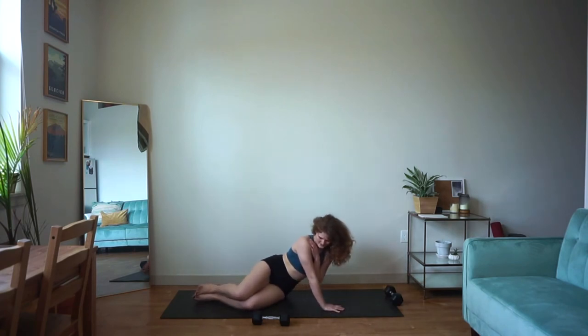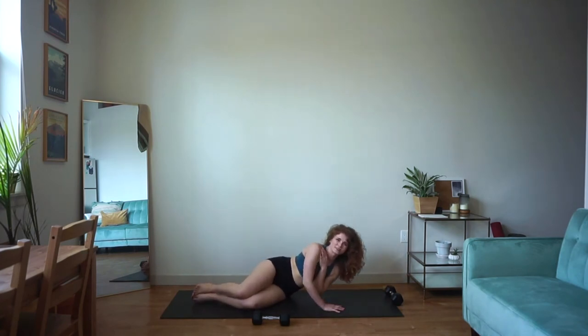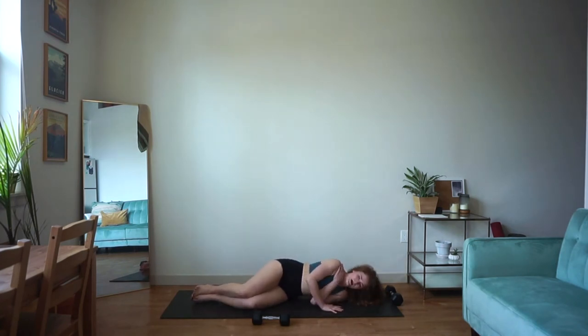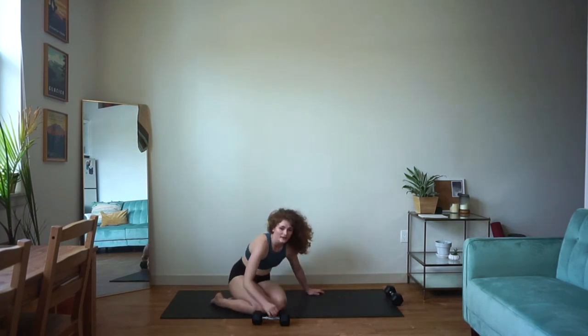Big press, slowly down. Big press, slowly down. A couple more — and let it go. All right guys, let's flip around. We've got that single arm chest press on the other side.